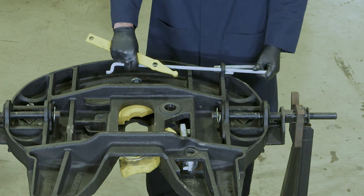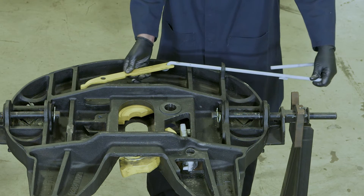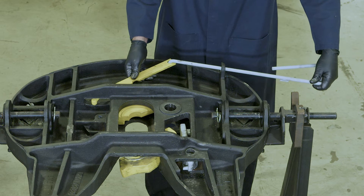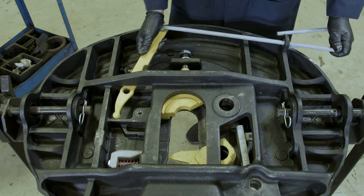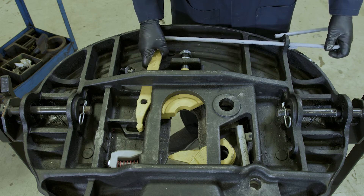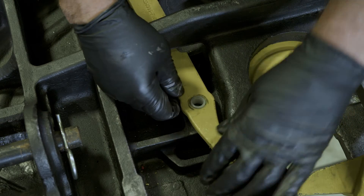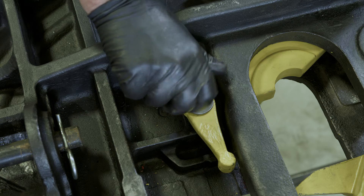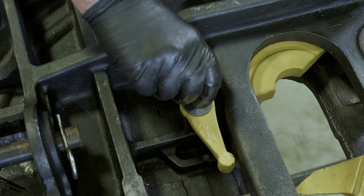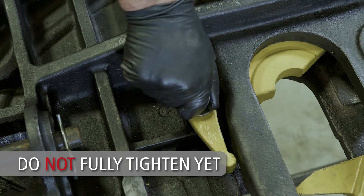Begin by installing the release handle through the guide slot in the casting as seen here. Install the end of the release handle into the hole in the end of the release lever. The open end of the release handle must be oriented toward the outer edge of the casting as shown. Next, guide the round end of the release lever through the guide rib in the casting. Install the nylon bushing into the release lever so that the flange is between the casting and the lever. Now install the washer onto the cap screw and insert them through the release lever and into the threaded hole in the casting. Loosely tighten the cap screw until the plunger is installed in the following steps.